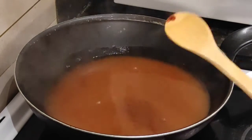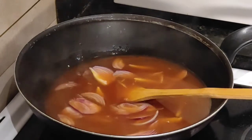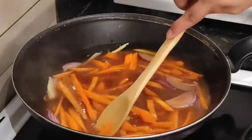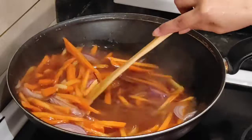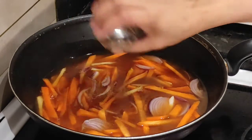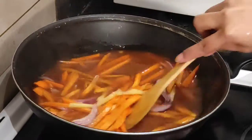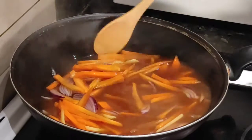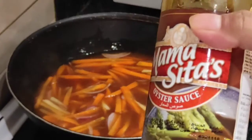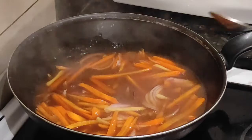Lagyan na natin — sabay-sabay na siya. And ang ating carrots. Lagyan din natin siya ng pepper, black pepper powder. Laglalagay tayo ng oyster sauce — Mama Sita oyster sauce, one tablespoon lang.